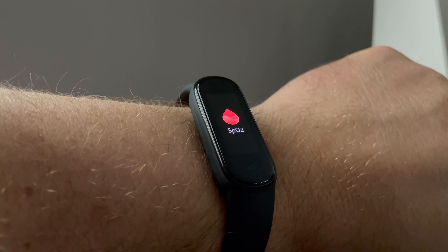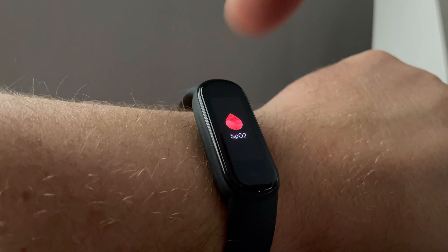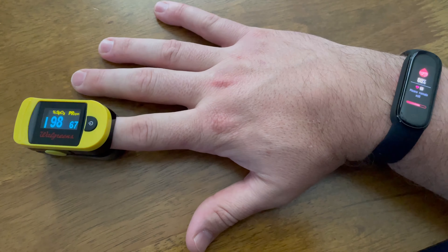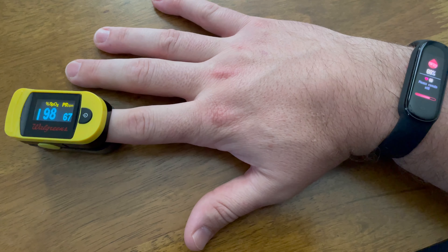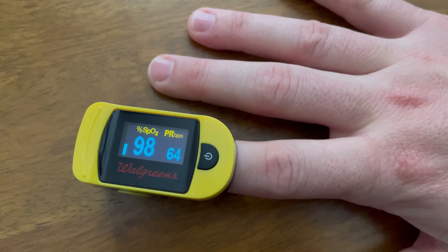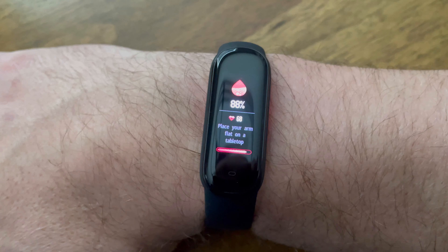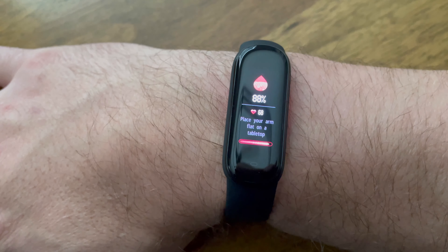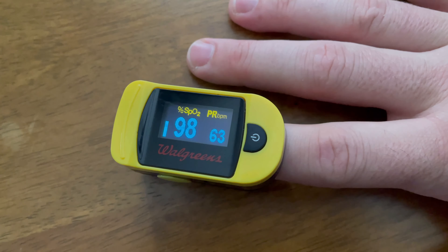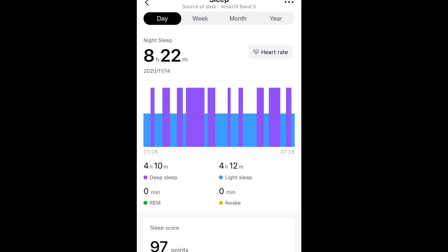When it comes to the oximeter, I've had very mixed results. About half the time I get readings that seem accurate, and the other half I get results that I'd probably be dead if they were accurate. For instance, a couple of times it showed my blood oxygen below 90%, but when I tested with my dedicated oximeter it was at 98%. So just be careful about taking these readings as gospel — there will be times it's way off. You don't have to call your doctor; just remember there is room for error on this device.